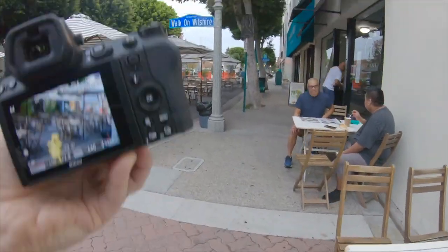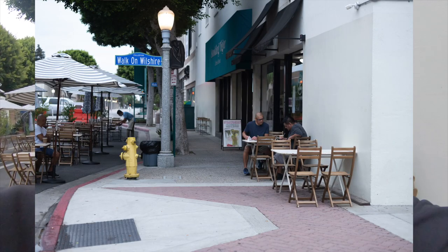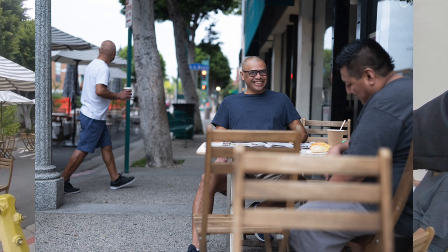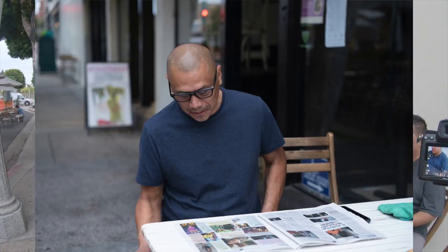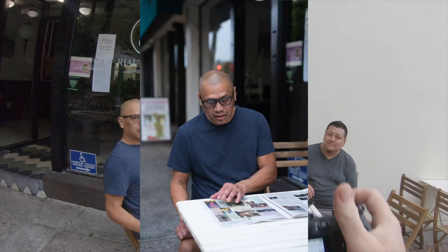Excuse me, I'm testing a new camera again. Do you mind if I take a picture? Yeah. Alright. We're going to be famous! Yeah. Can I get a picture of you? Alright. You got enough room for him? That's good, we're good. This camera's magic. Thank you so much.